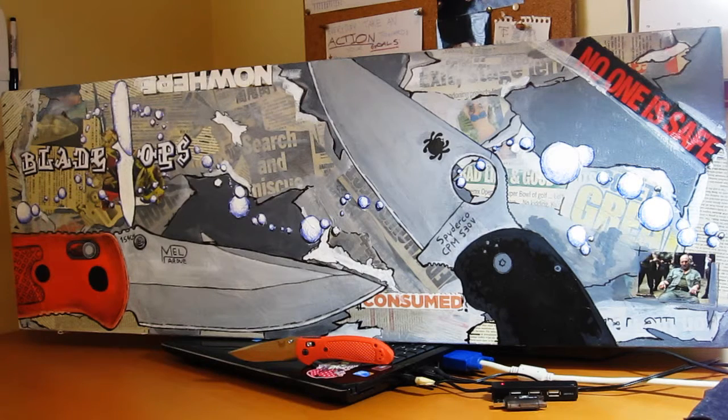The title of this work is 'Tactical Knife Art' and it's a mixed-media piece. The dimensions are about 40 inches by 15, and the mediums I used were acrylic paint, magazine and newspaper clippings, permanent marker, ballpoint pen, and some gel or gloss mediums.